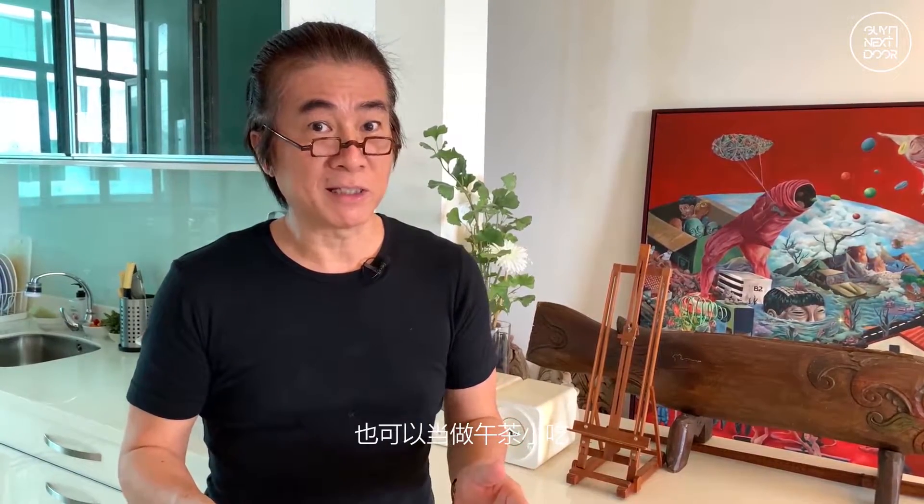I'm going to show you how to make Rojak. Rojak is a Malay word. It means something that is mixed all together, and what we have here is vegetables and fruits. Sometimes they add cuttlefish, and with all the spices added in, it makes for a delicious appetizer or even for tea.